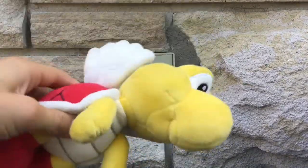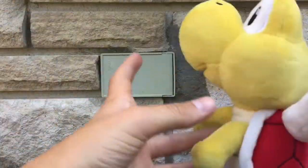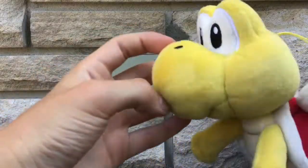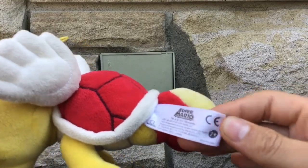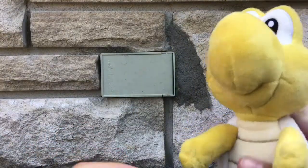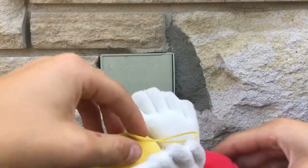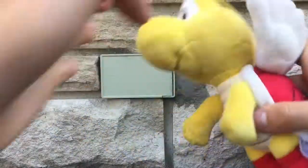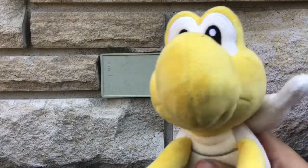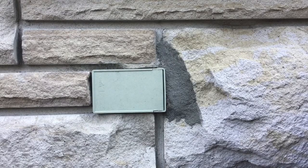The final Troopa plush I got is Koopa Paratroopa. I got it from the Nintendo Store in New York, so it's official — I think it's a Sene or a Little Buddy. I like that you can use it in videos to create an illusion that it's flying — you don't even have your hand behind it.